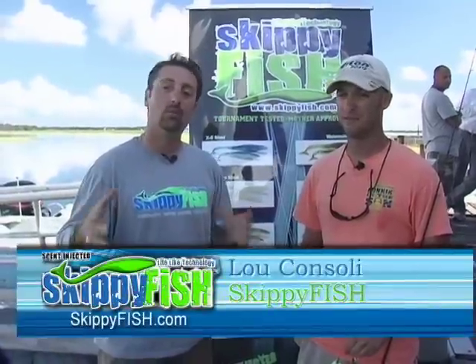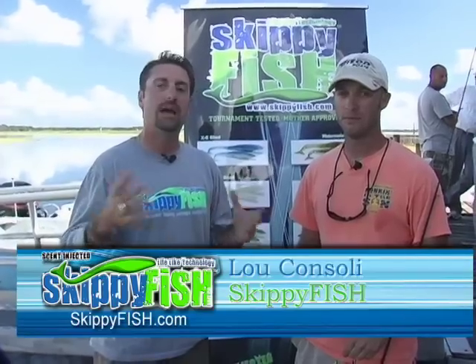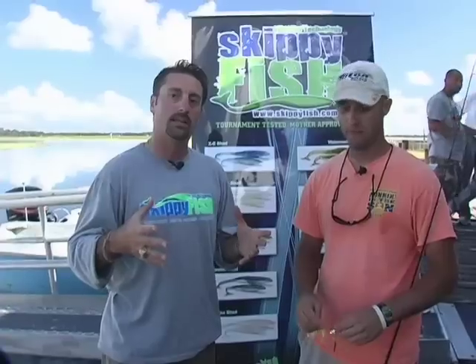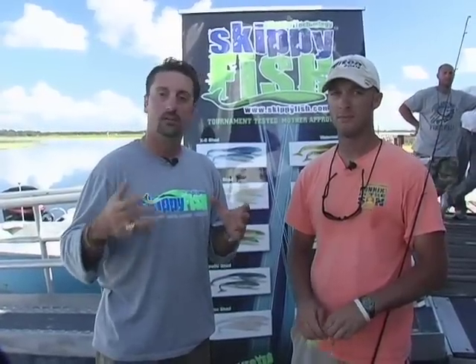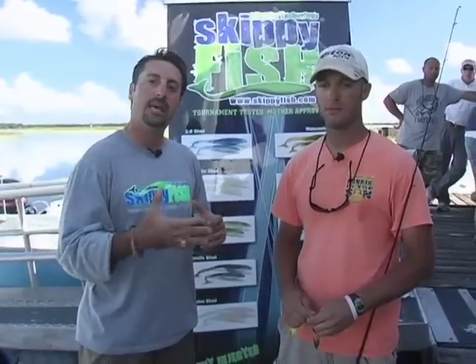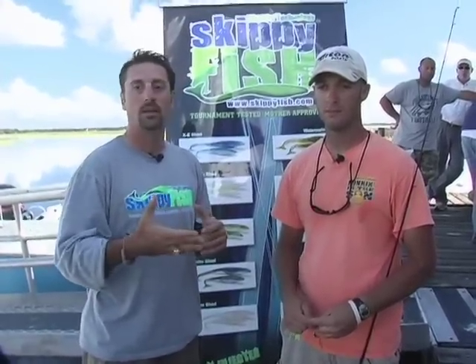Luke Consoli here for Skippyfish Baits. We're on Lake Toho and we just wrapped up our season classic. Every Wednesday evening we have a night tournament here and they just had the qualifiers to round up their classic here on Toho. We're sitting here with Jarrett Hebert — he came in with some kickers and ended up winning the tournament.